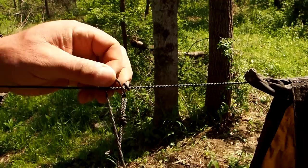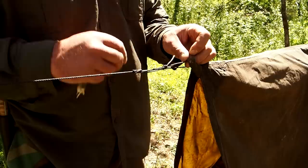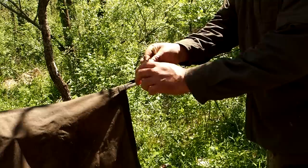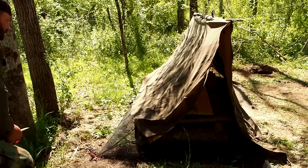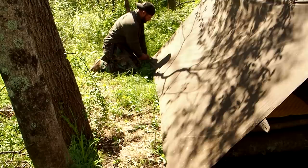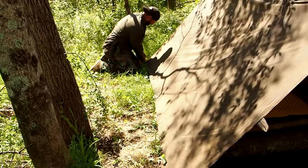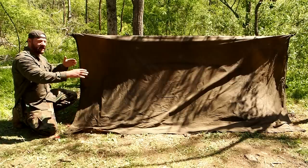Now we'll just add one Prusik on each side here, and tighten our tarp down the same way we did our bug net. From here I have the option to just take this bad boy out and we've created a tarp A-frame with our bug net inside.